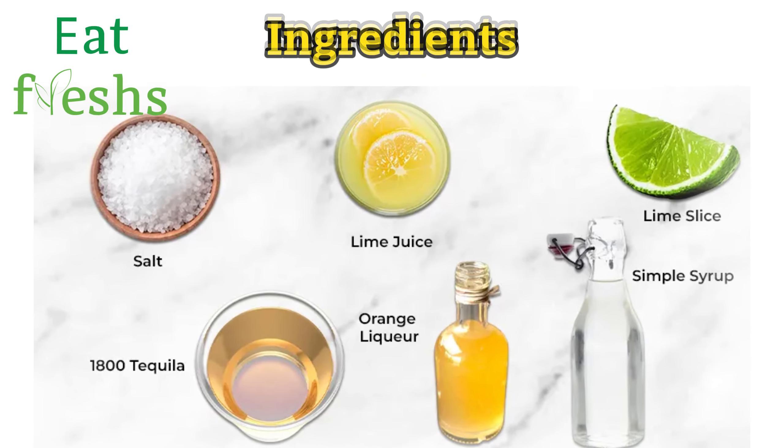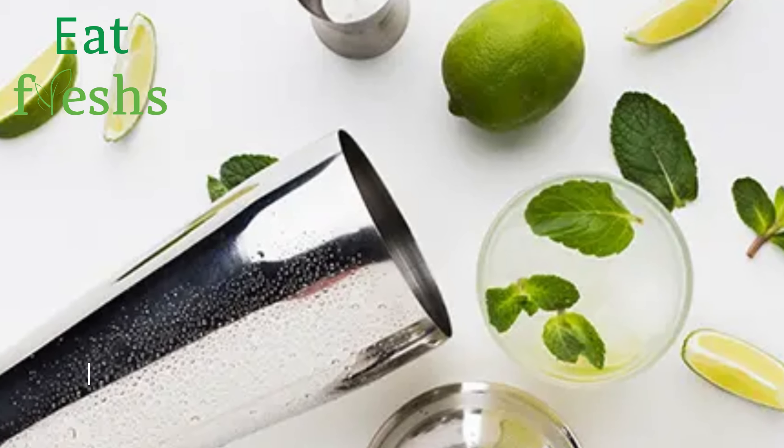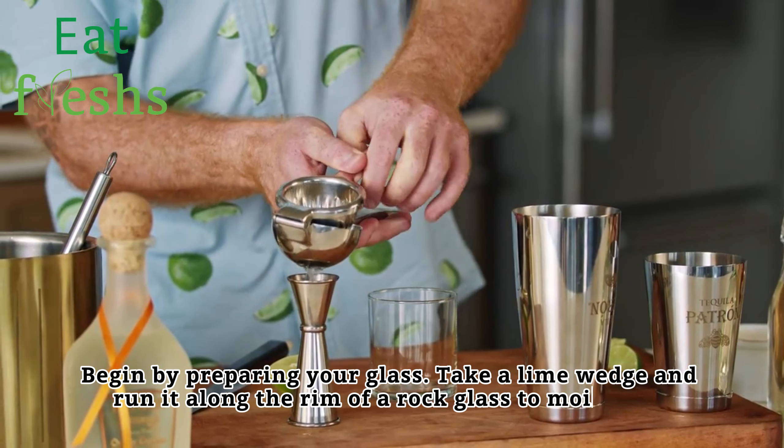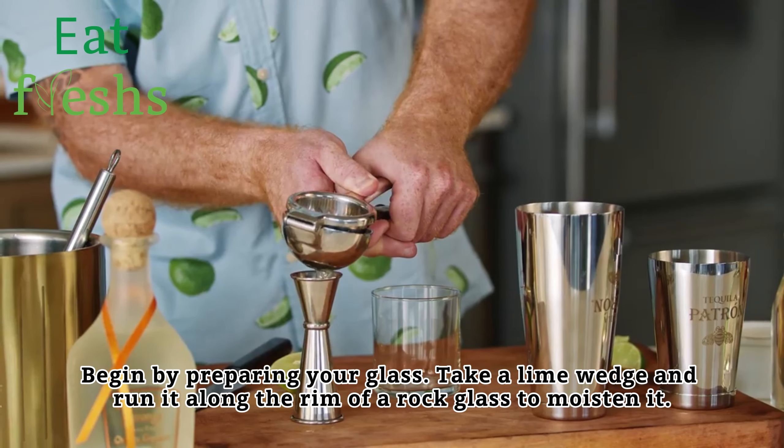Ingredients. Begin by preparing your glass. Take a lime wedge and run it along the rim of a rock glass to moisten it.